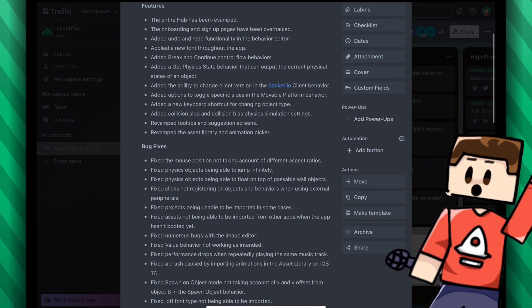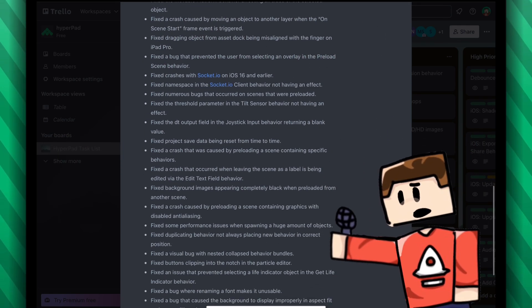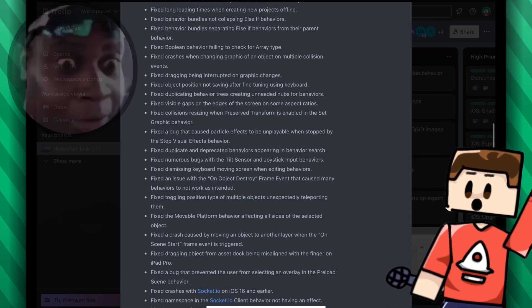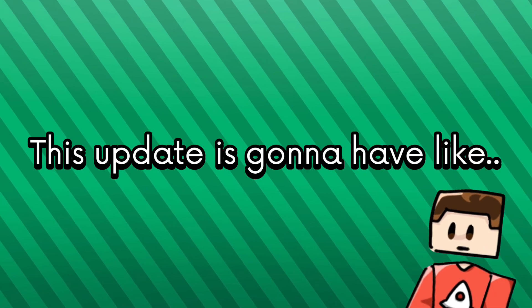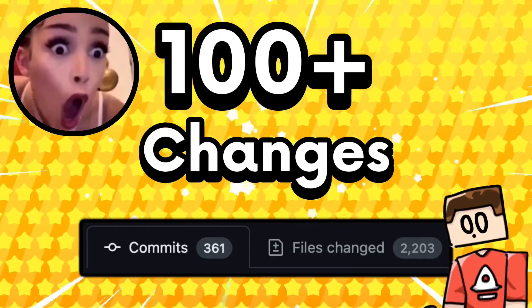I fixed like over 30 bugs so far as you can see in this changelog. But this changelog only contains stuff that has been confirmed — there's probably going to be even more stuff in this update. This update is going to have like over a hundred changes. I'm not even exaggerating. This has to be the craziest update yet.